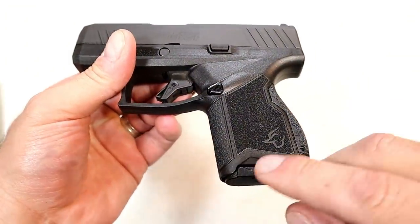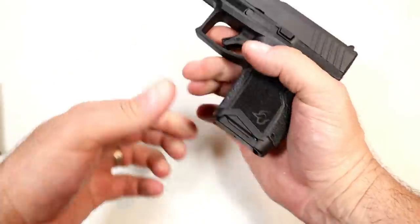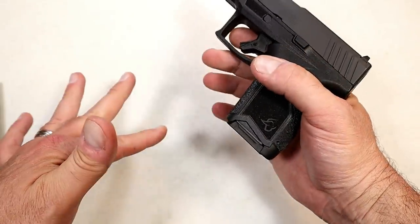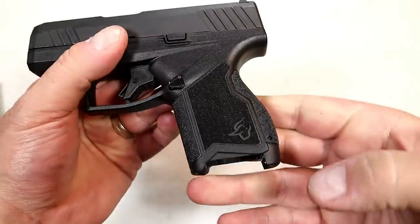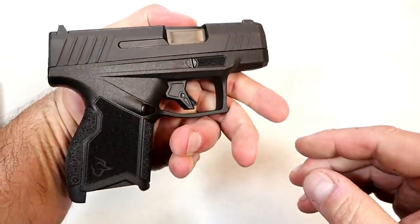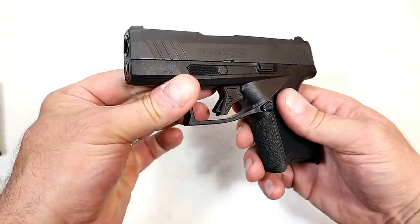Looking at the bottom of the grip on the GX-4, you can see there's a recess that allows the shooter to manually remove the mag. If dirt or grime gets in there and holds it up, I will mention the magazine deployment is pretty strong. Looking at the branding, you can see the Taurus logo on the grip right at the bottom, as well as the backplate on the slide. It's a good-looking handgun.